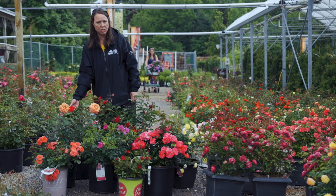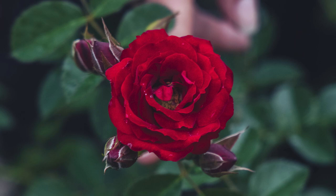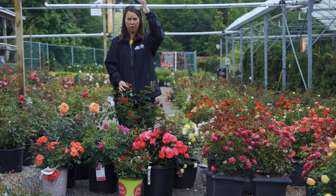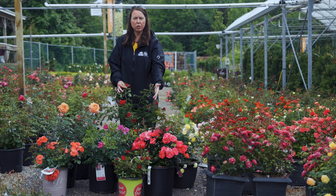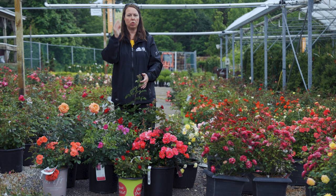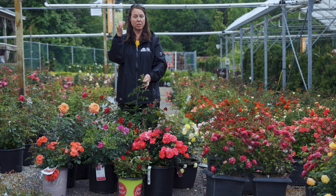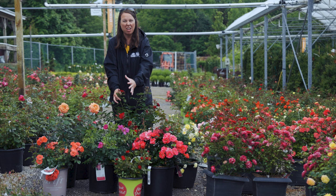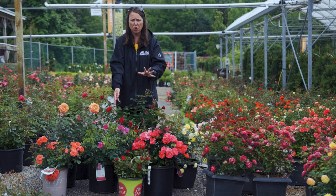This one is Cherry Frost — a profuse climber. This climbing rose is going to get around the six and a half to seven foot mark when it fills out. All climbing roses need support — make sure you have trellising, and train those stems up your supports, tying them loosely because they don't have adventitious roots to connect to the support. Cherry Frost is a small bloomer, beautiful bright red, in clusters, and a repeat bloomer throughout the season with beautiful bright green foliage.